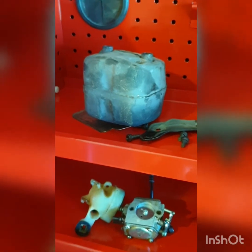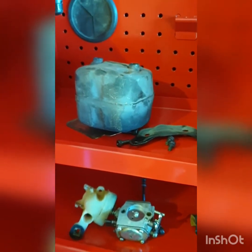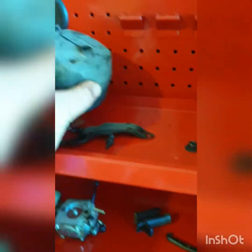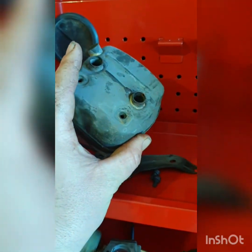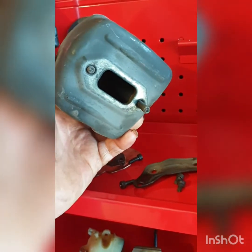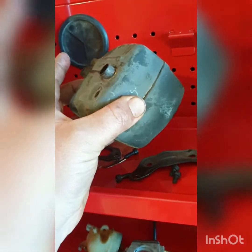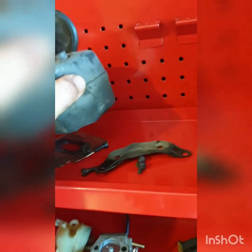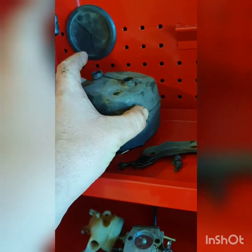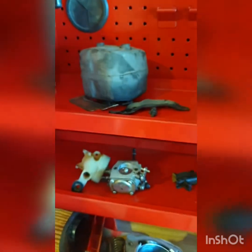Somebody else beat me to it and it's been brought to Edison's attention, and they were about to be brought forward to be questioned on this misleading product. I could no longer see anywhere where they said it was a triple-port exhaust, which was a big selling point.